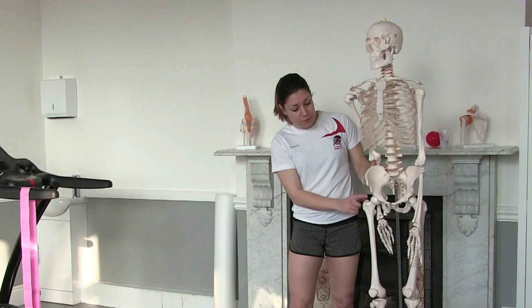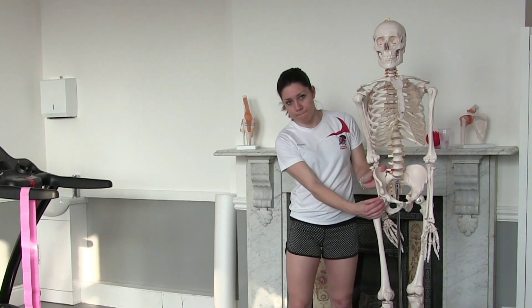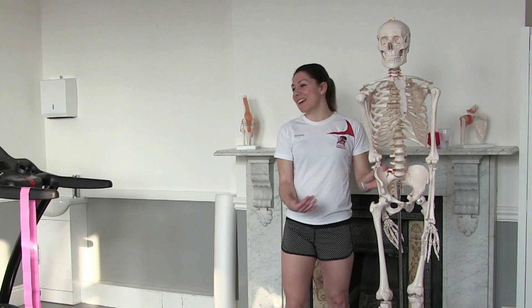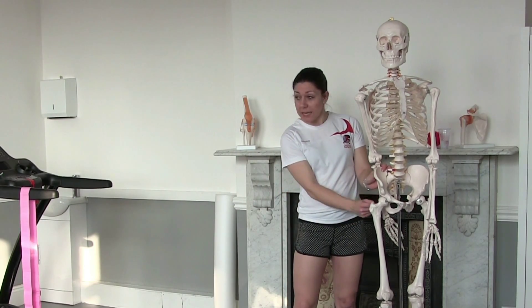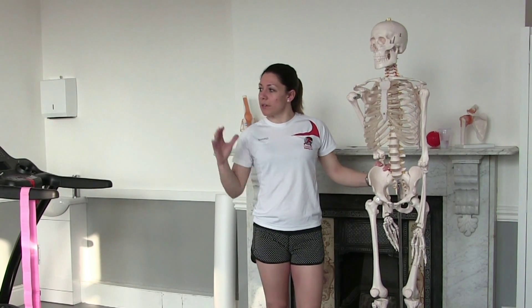What happens to the joint when that muscle is short is that because the muscle attaches here, it actually pulls the ball towards the front of the socket. Now, logically, you would think that would mean the back of the capsule would be stretched and loose. But that's not how human bodies work — what actually happens is the back of the capsule tightens.